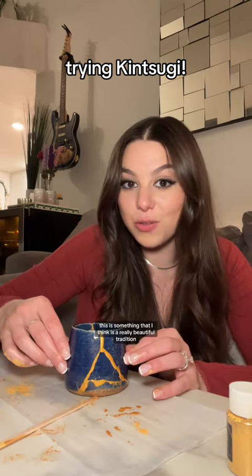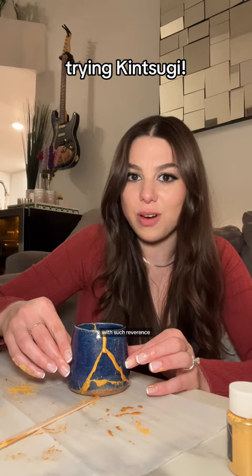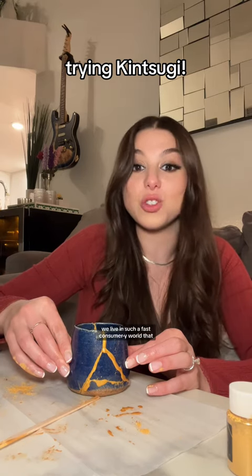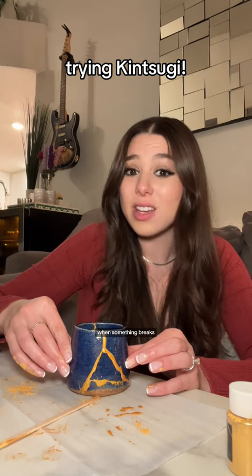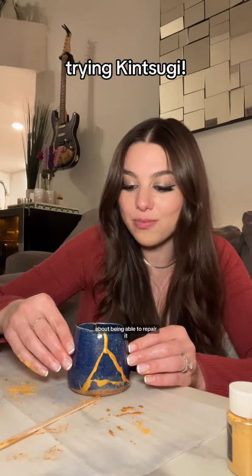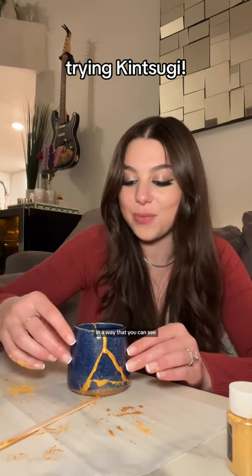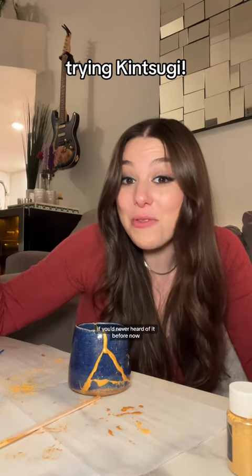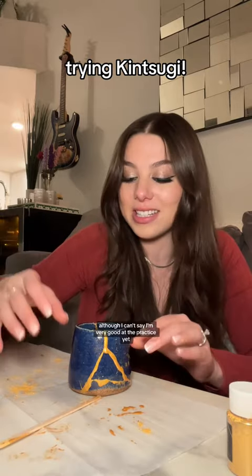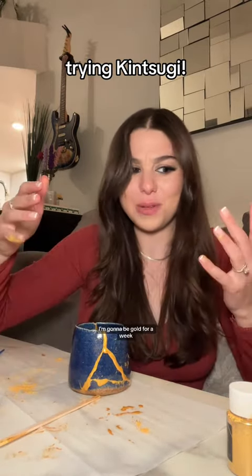This is something that I think is a really beautiful tradition. It's very poetic, but I also think that there's something really beautiful about treating your items with such reverence that you take the time and care to mend them. We live in such a fast consumer-y world that when something breaks, usually it's easier and honestly cheaper to just replace it, but there's something so special about being able to repair it and have that story now be physically part of the item in a way that you can see. So, kintsugi! If you've never heard of it before now, I hope you're as obsessed with it as I am, both as a concept and a practice. Although I can't say I'm very good at the practice yet, but I'll just have to practice. I will be wearing gloves next time — I'm gonna be gold for a week.